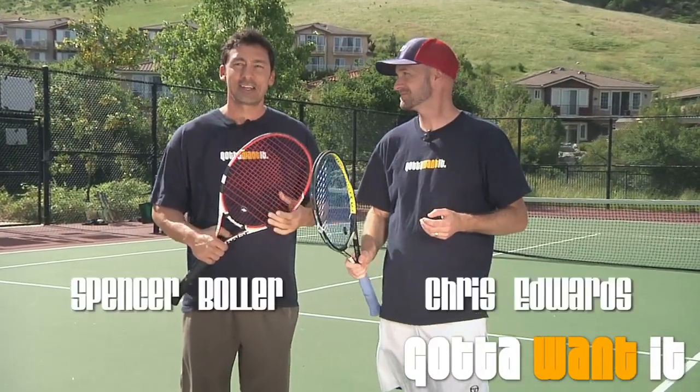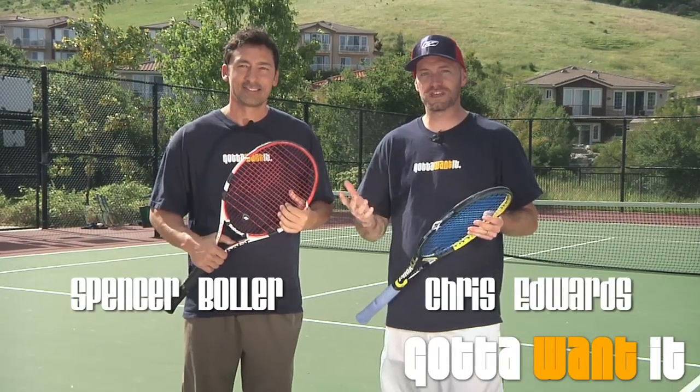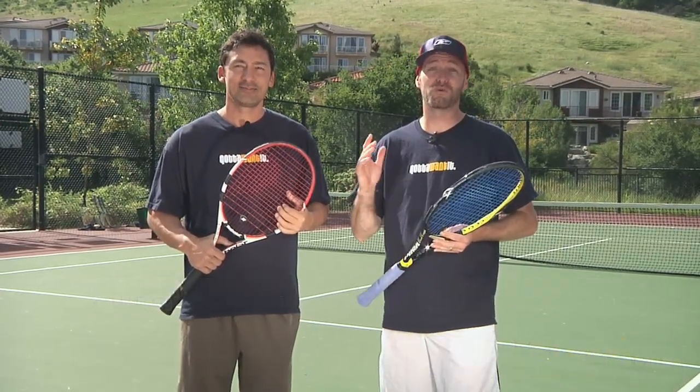Hi, welcome to Gotta Want It. I'm Chris Edwards and I'm Spencer Bowler. This is a new segment we're rolling out. The Gotta Want It is — we want to win this tournament.